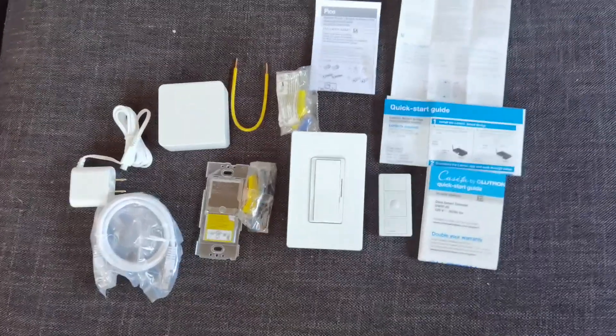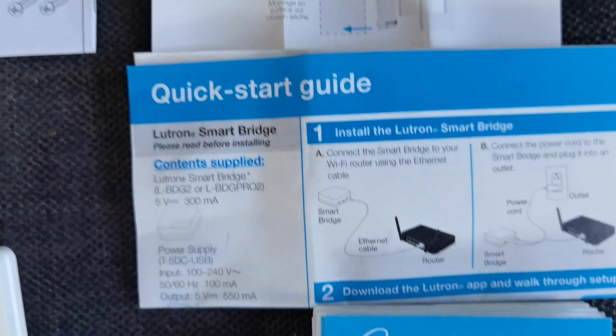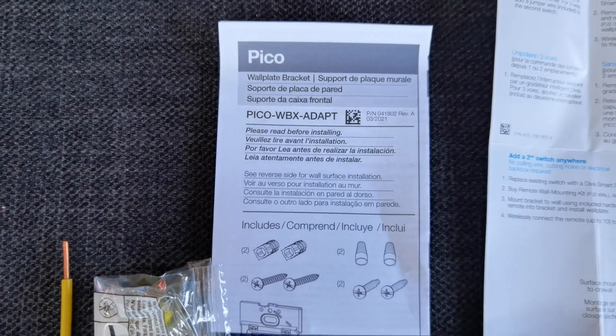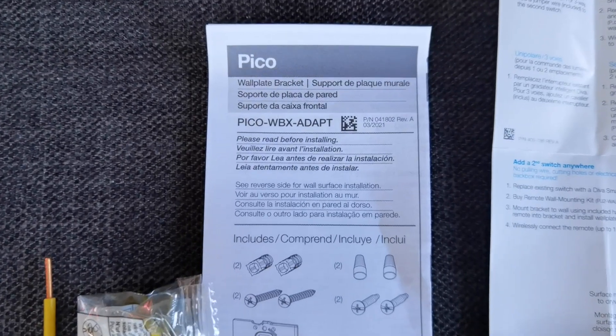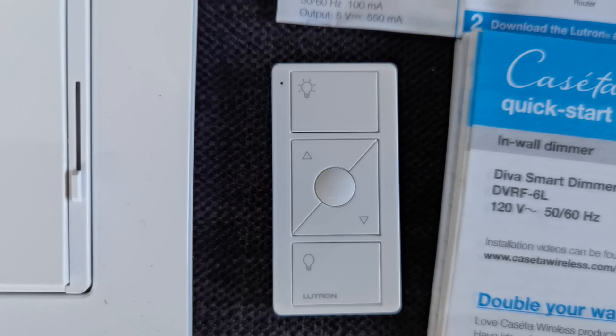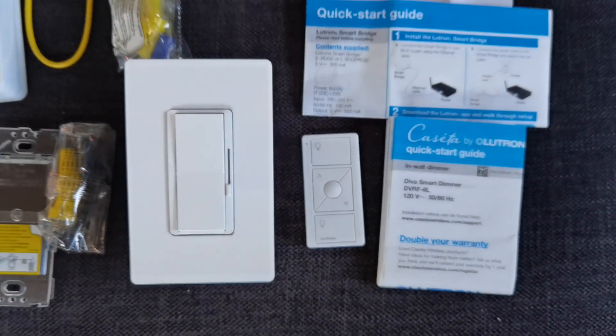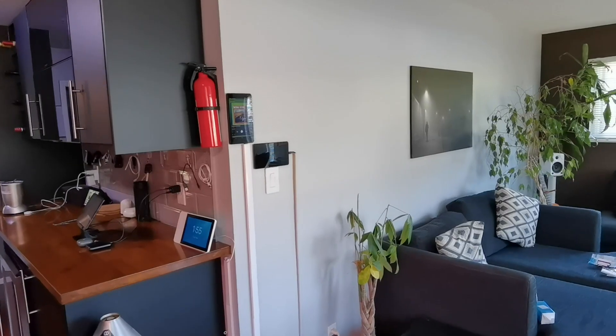So out of the box, this is everything that you get inside of that switch. I do have an unboxing video so be sure to watch that if you're interested in purchasing this. But you have your quick start guides and everything you need to know, including the screws and information about the Pico remote to mount it up onto the wall. We're gonna be using that tabletop pedestal — and there's the Pico remote right there. You could just move it around like a standard remote.